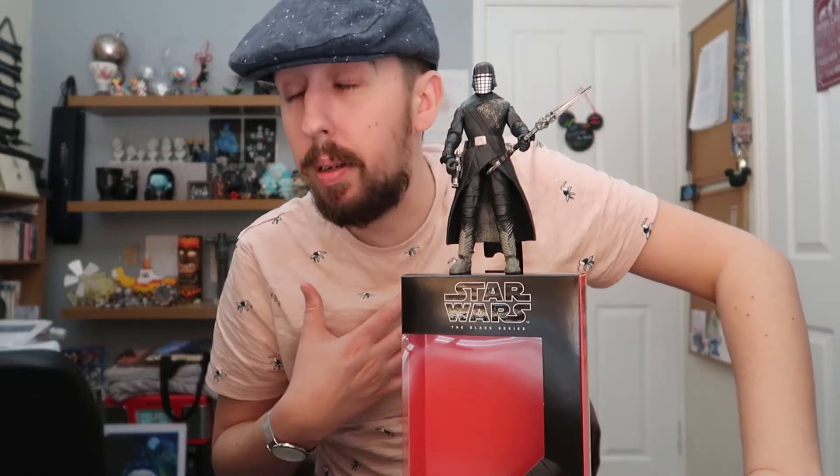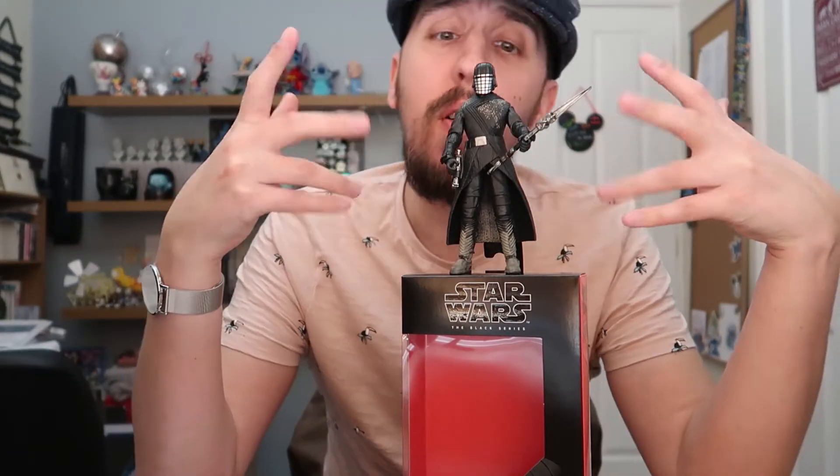So let's talk about this figure overall — was he worth purchasing? I pre-ordered him months back and as I say he only came yesterday. I think he was worth the wait because he's so cool. Let's give the Knight of Ren an overall score: likeness and sculpt — 9 out of 10; articulation — 6 out of 10; accessories — 8 out of 10; how much I like him — 9 out of 10. Overall, the Knight of Ren gets a pretty solid 8 out of 10, and that's a well-deserved 8 out of 10 too.